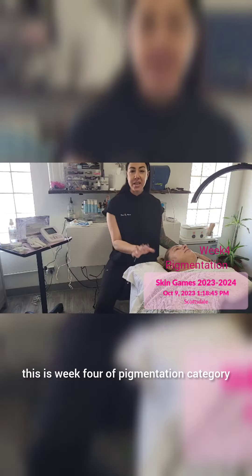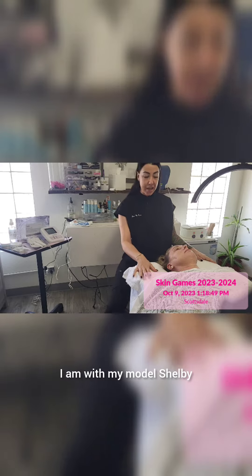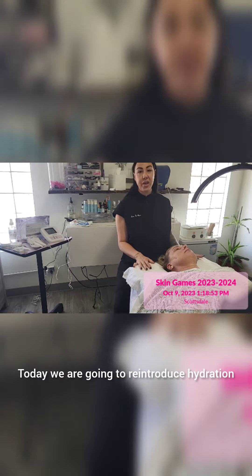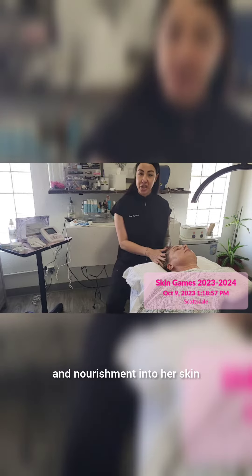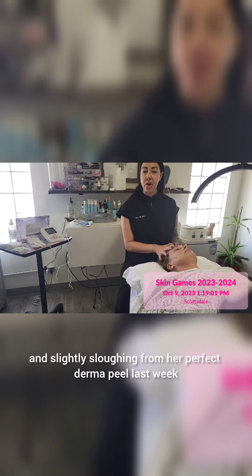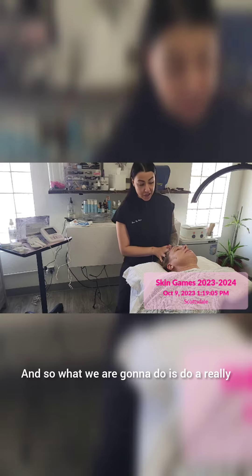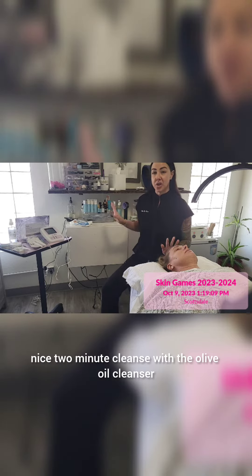Hello Skin Games! This is week four of the pigmentation category. I am with my model Shelby. Today we are going to reintroduce hydration and nourishment into her skin. She is still fairly dry and slightly sloughing from her perfect derma peel last week, so we are going to start with a two-minute cleanse with the olive oil cleanser.